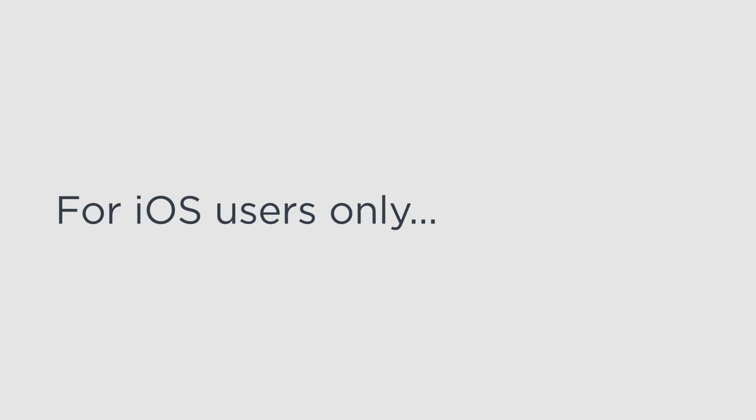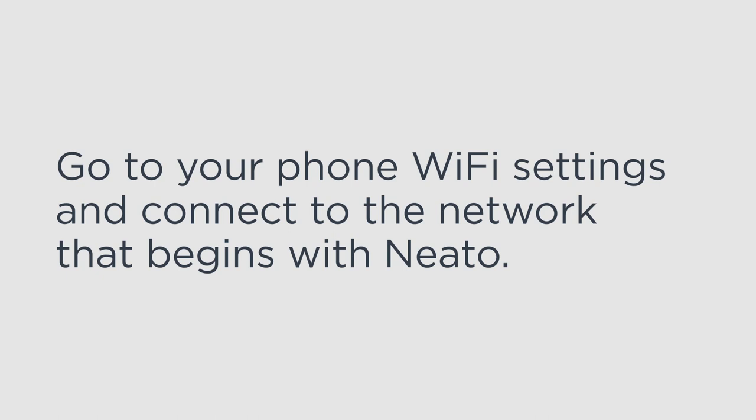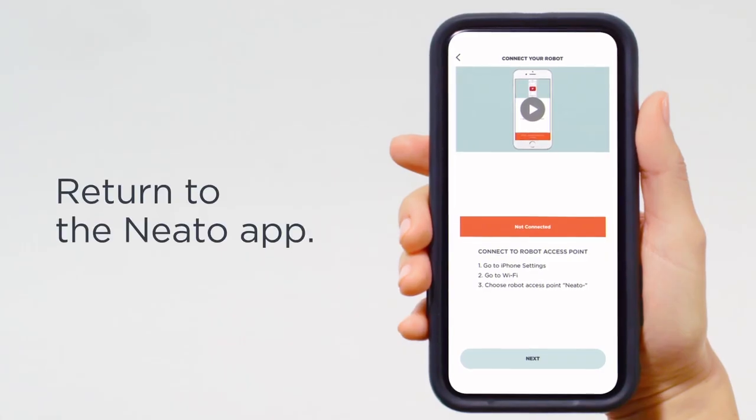For iOS users only, go to your phone Wi-Fi settings and connect to the network that begins with Neato. Then return to the Neato app.